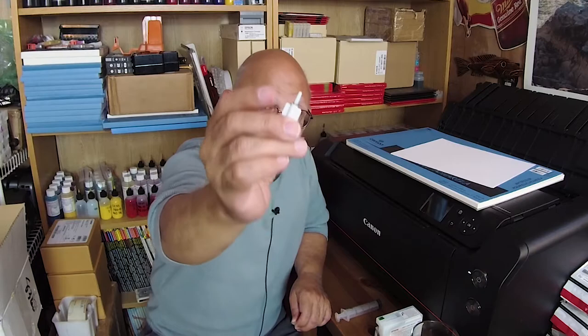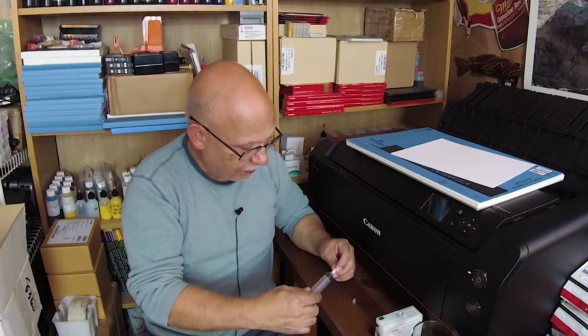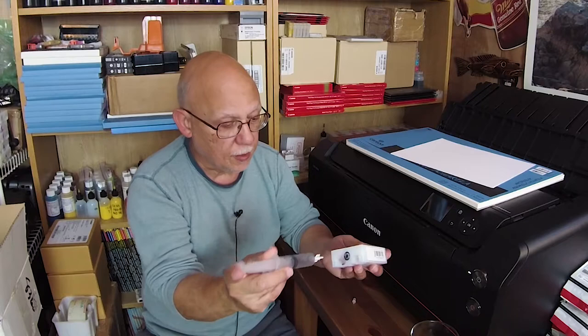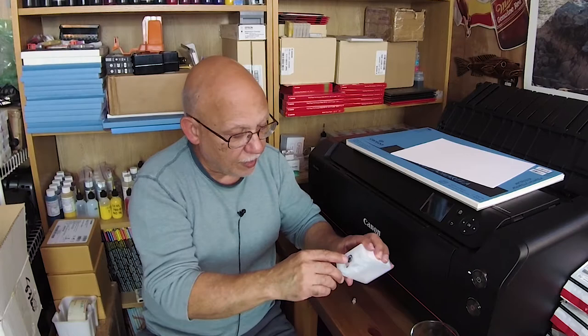I sell the tips for the refilling process — they're right here. They have a little slot cut in them very accurately. These other tips that people try to sell you are no good — they will not work at all. I found a source for the correct ones. All you have to do is load the ink, put it into the port, and press. That's it. If everything is working, it'll work.